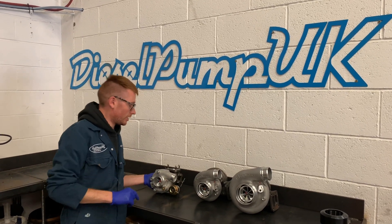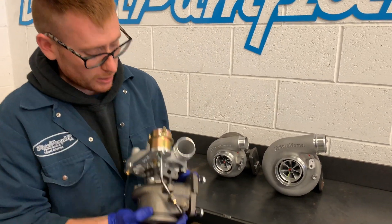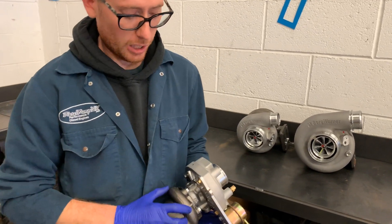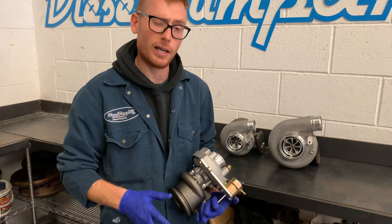The best thing about the K14 and the reason I'm showing you it today is that this is a direct fit unit. The unit is built on the housing of an original K14 from the M606, and then pretty much everything after that is custom.